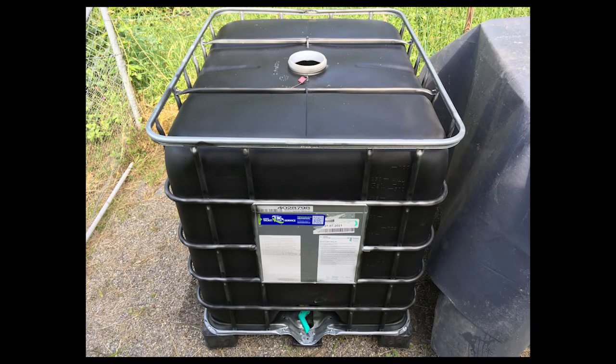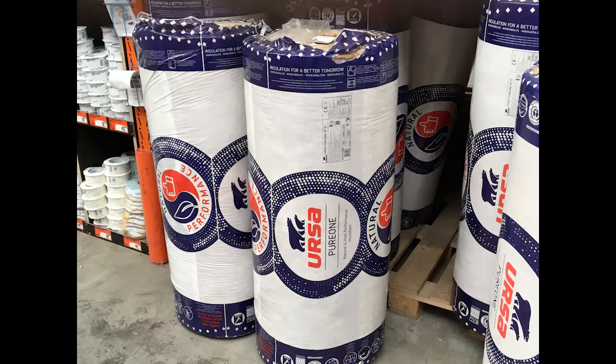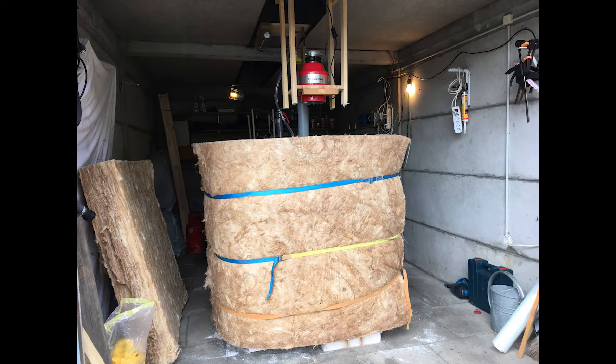The bacteria we are dealing with don't like light nor oxygen, so it had to be painted black. But the bacteria also don't like to be cold, so I put insulation from the bottom and wrapped around some rock wool.